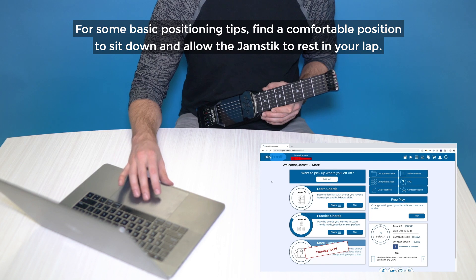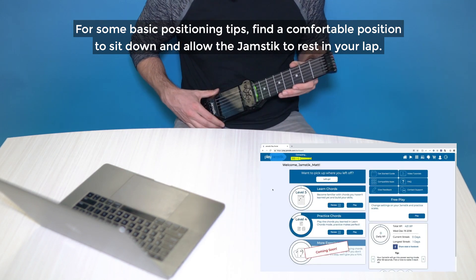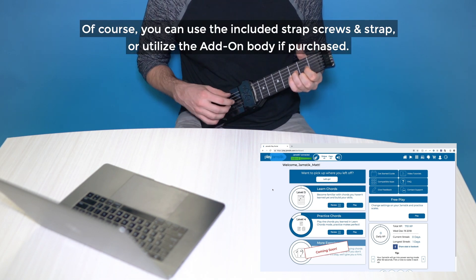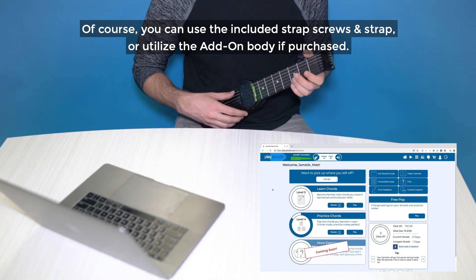For some basic positioning tips, find a comfortable position to sit down and allow the Jamstick to rest on your lap. Of course, you can use the included strap, screws, and strap, or utilize the add-on body if purchased.